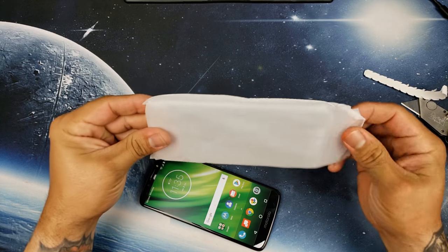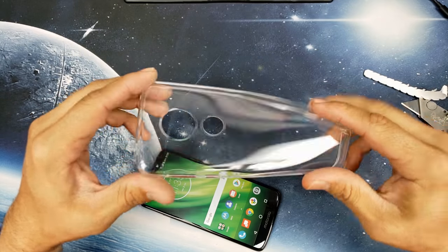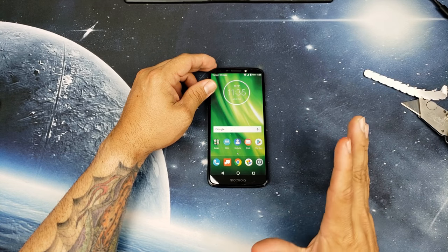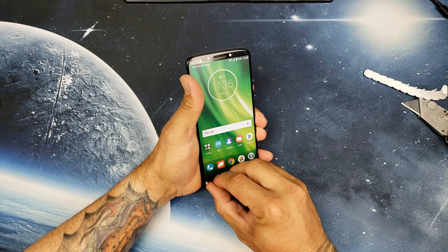You get a free case — that's pretty awesome. It's a free jelly TPU clear case. That's pretty cool that they provided a free case; the regular Moto G6 did not come with one. Let's go ahead and peel this screen protector off.